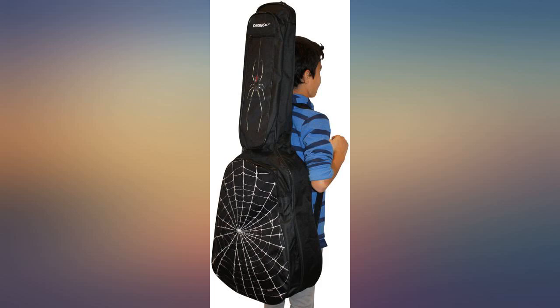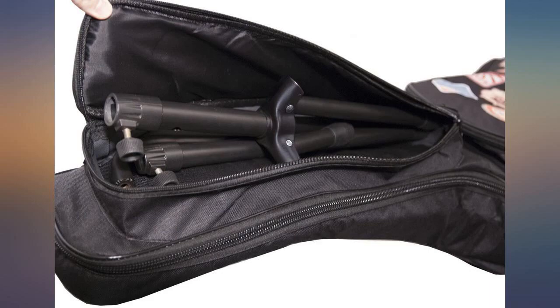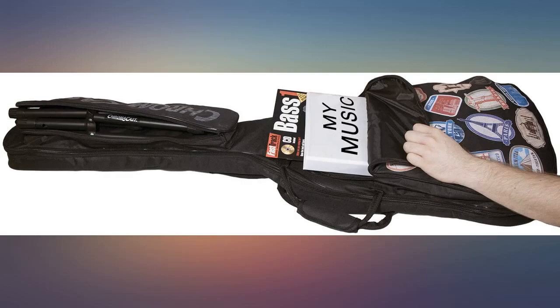The bag lasted a semester without my guitar being damaged. I walked 1.5 miles twice per week to class — the bag served its purpose for a semester, but it is not a long-term investment. Get a hard case if you can, because the repair cost of a decent guitar outweighs the cost of this bag.